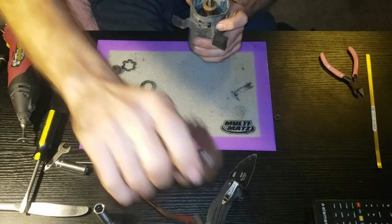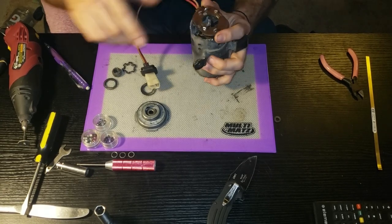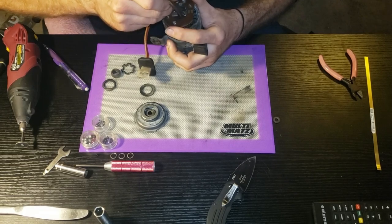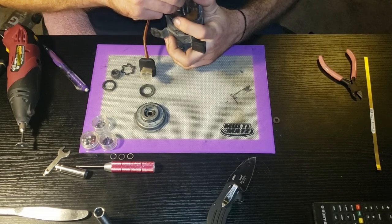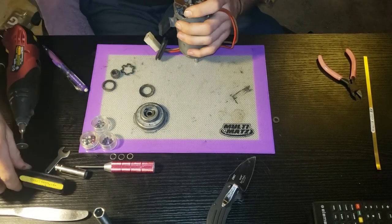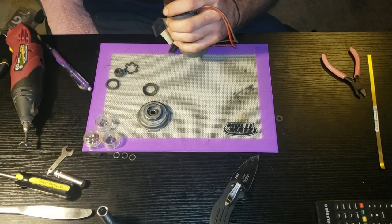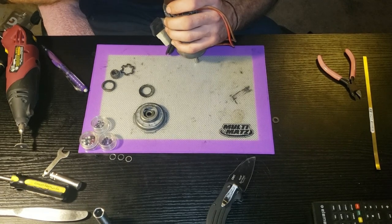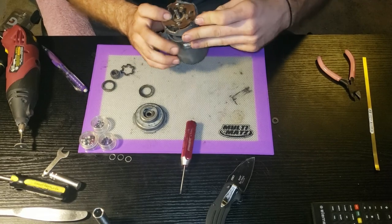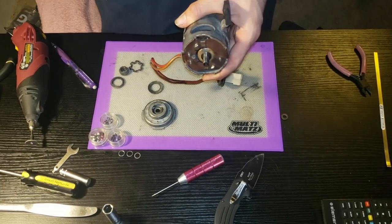Now we've got our washers on there. We can take our brush assembly and lightly set it in here where we want to go. Be careful with your brushes - these are really soft - and just lightly push them back to get around that stator. Everything is easier when the camera is not rolling. I've got those on there.